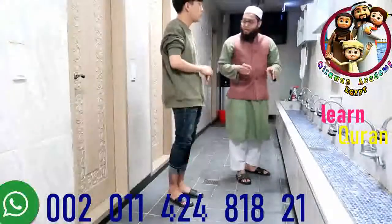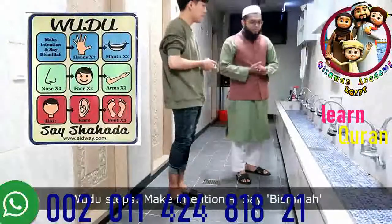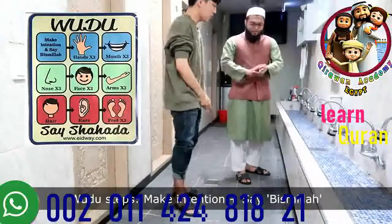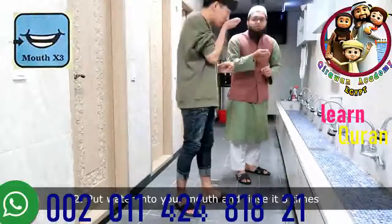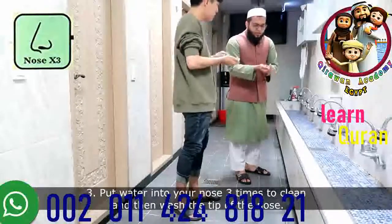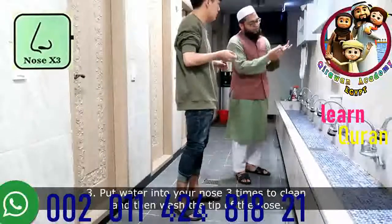If you don't have time and you're busy, then you just do wudu like this. But if you have time, we have to do the complete wudu. First, we will wash our hands. Then take some water and do gargling, three times. Then take water again, put it into your nose, and clean it with your other hand. That's it — one round.